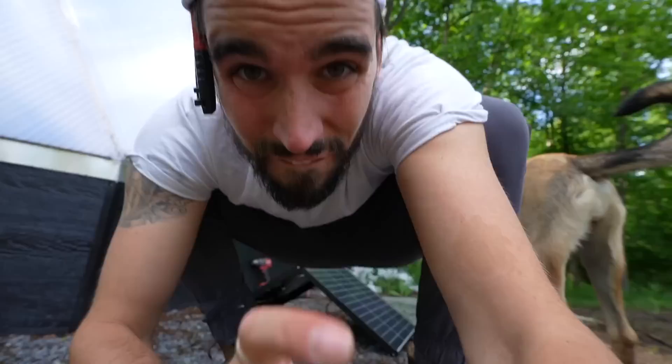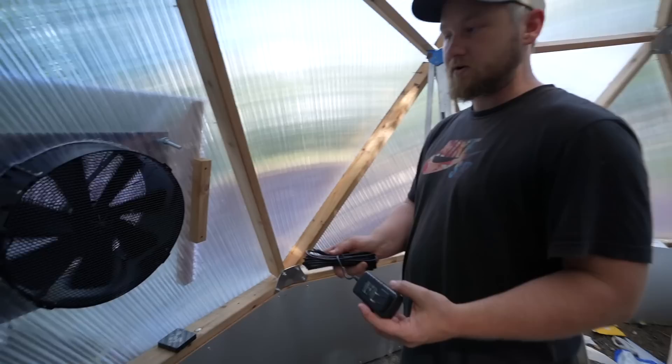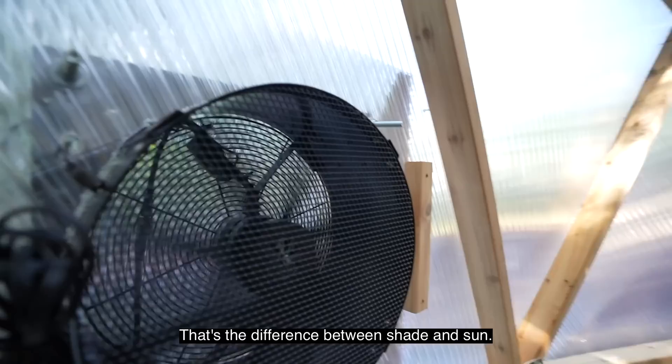Fan one is hooked up — come in here — that's quiet! It can also run off 110 power, but you've got to pay for that. Ben just moved the panel directly into the sun — it doesn't have a battery system, so as soon as it gets more voltage from the sun it starts ripping! That's the difference between shade and sun — it'll run in the shade, but sun is what you're looking for.